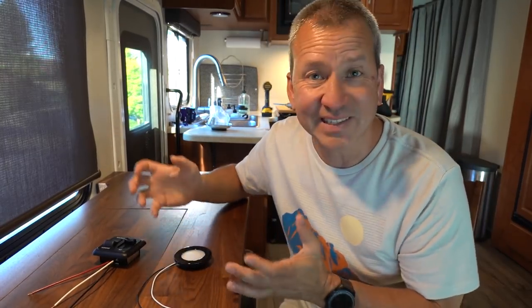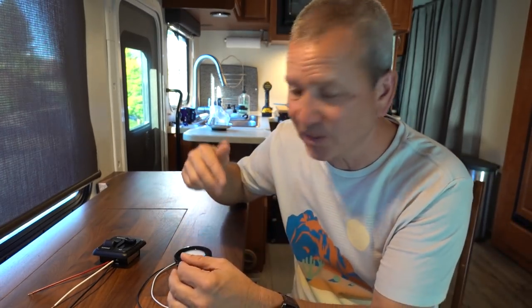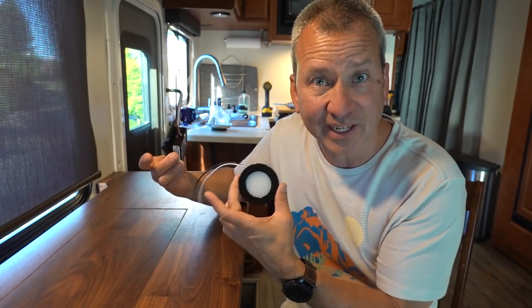Powering this light is going to be pretty straightforward because we already have a light fixture there that has power to it. So we can just tap into that 12-volt DC source to light up this one.